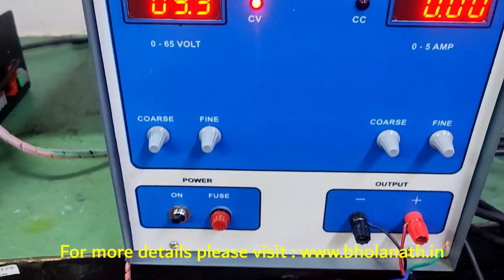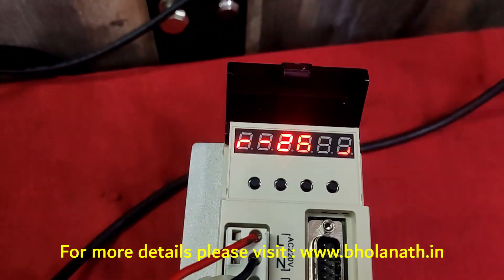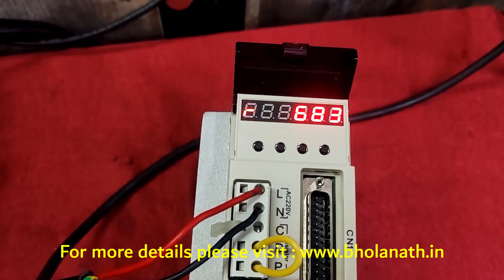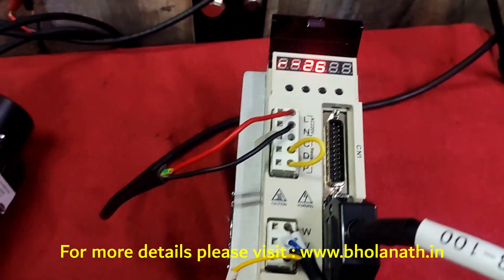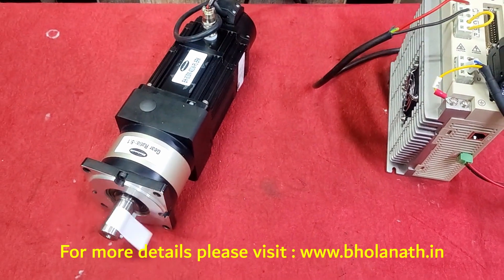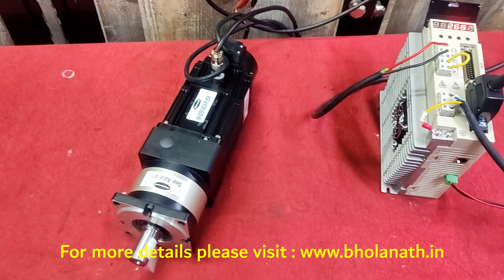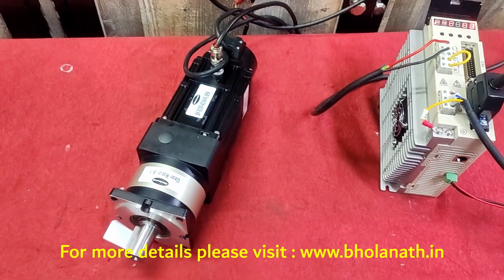We have given 9.3 volt and it is running at 2600 RPM. Now we will decrease the voltage and the speed is also decreasing.